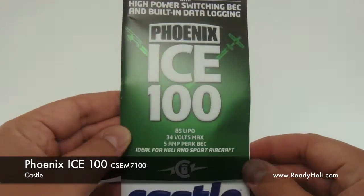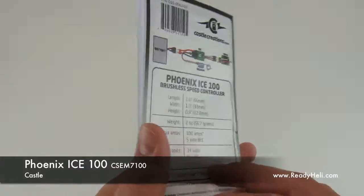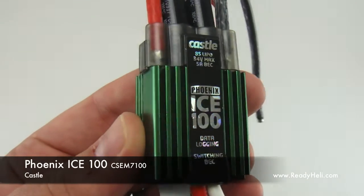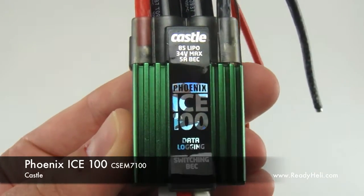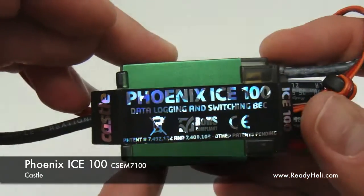The Phoenix Ice speed controllers from Castle Creations are great low-cost speed controllers with some awesome programmable features. Shown here is the ICE 100. The ICE 100 is commonly used with 50-size electric helicopters — it's a great choice for any helicopter operating up to 8S LiPos with blade sizes between 500 and 600 millimeters.